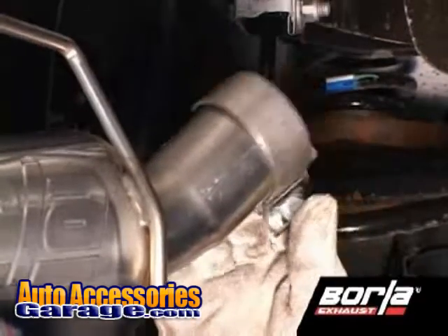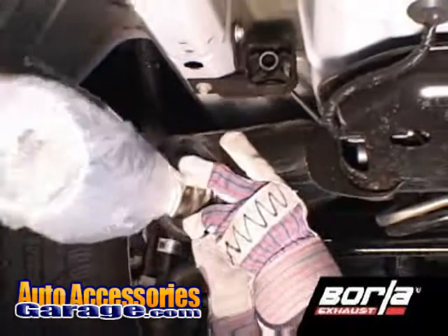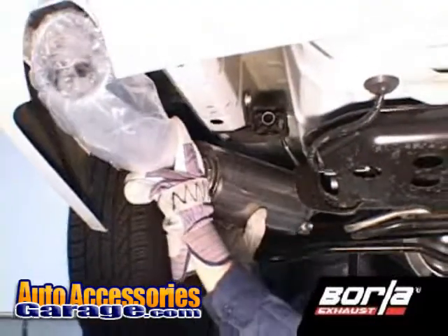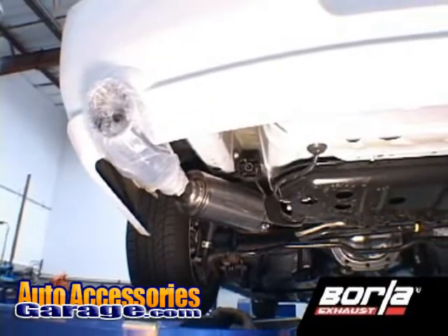Again, starting with the driver's side, place a clamp over the expanded end of the Borla muffler assembly and set it into position, installing the hangers into the rubber isolators. Repeat this process for the installation of the passenger side.